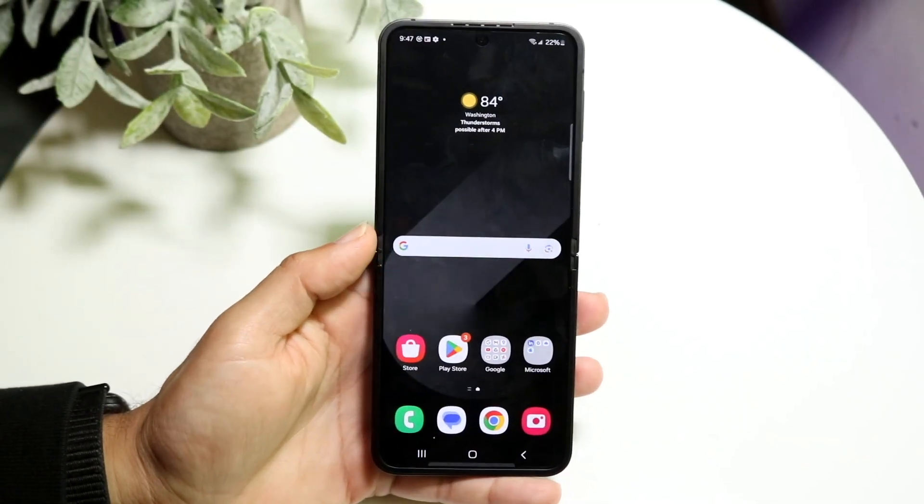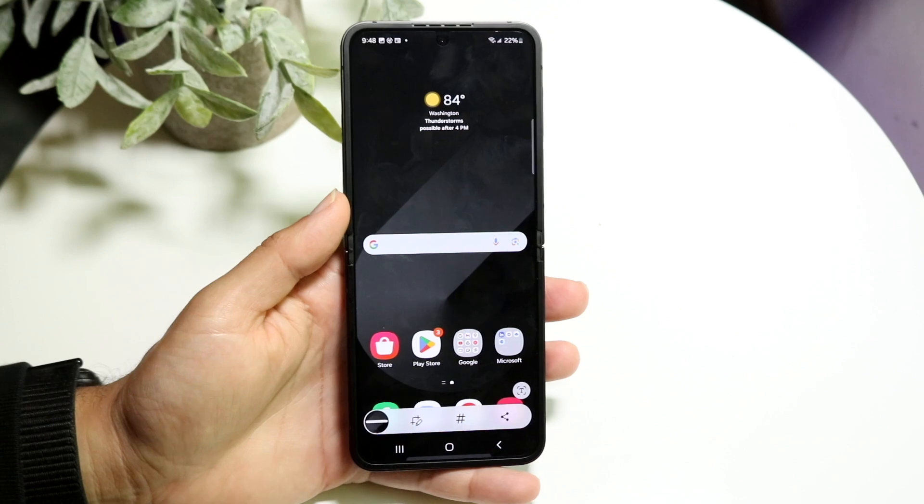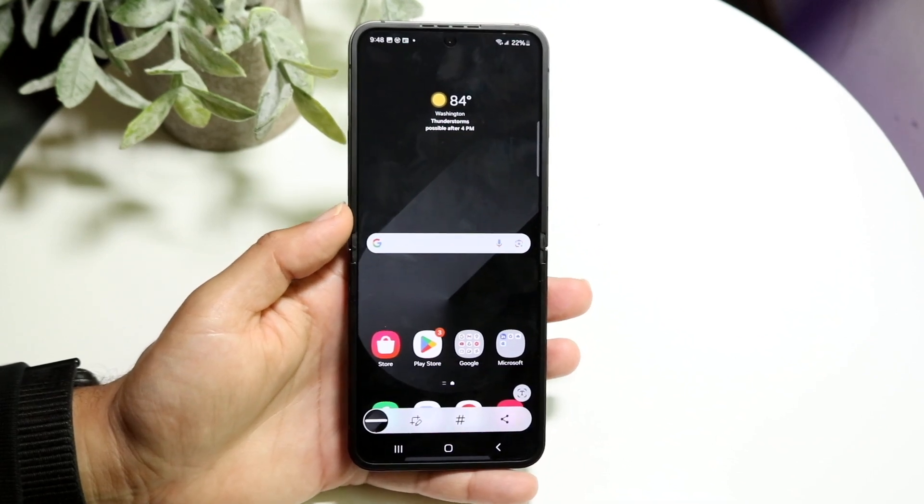You might be trying to figure out how you can screenshot on your Samsung Galaxy Flip 6. Doing it is actually very basic and it really doesn't take too much time at all.